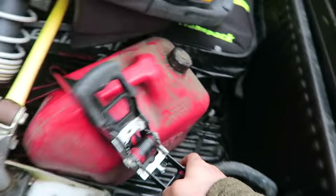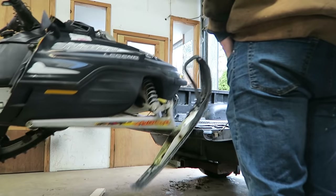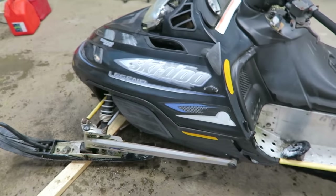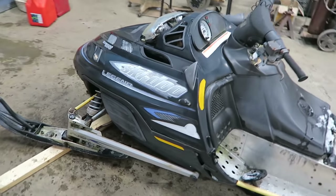We got 10 gallons of non-ethanol gas. If we actually get this running, I'm stoked to ride it because it is a lot of fun. It seems like a really cool sled — they don't call it Legend for nothing. She's seen better days, but I picked this up for 300 bucks back in the day. She's not the prettiest of the bunch, but she'll get going. What do you think it needs? I think it needs a good carb cleaning.